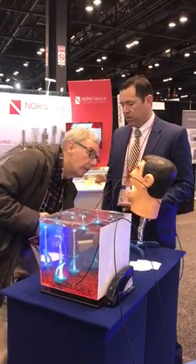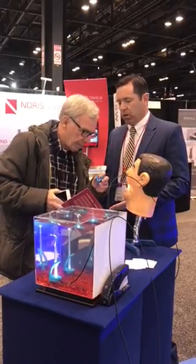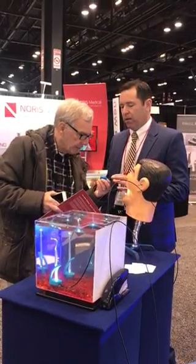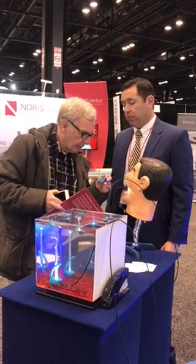It's actually Lexan. We use medical grade polycarbonate Lexan. As you know from an engineering standpoint, Lexan is made at 500 degrees. The injection mold is at 500 degrees, so that's some tough material.